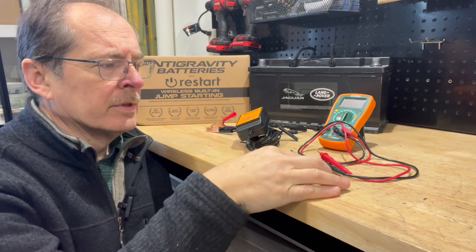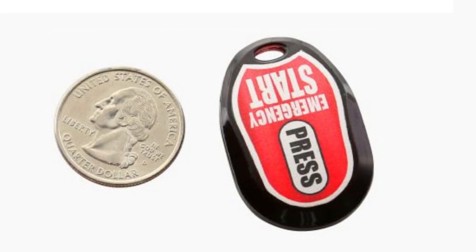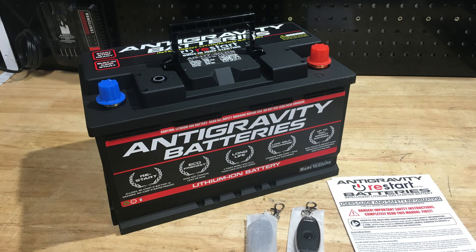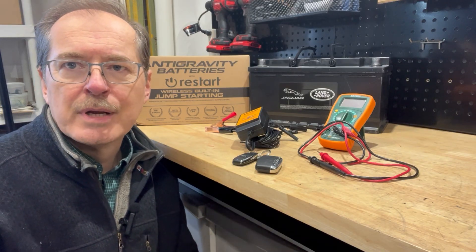The second thing is the Antigravity battery comes with a restart feature on this key fob, such that it monitors its state, and if it drains too low, it cuts off from the car, preserving roughly 30% state of charge — enough to then restart the car. The key fob can be engaged, the battery reconnects to the car, and you're able to restart it. Those are the two things I'm doing to compensate for the lower-capacity battery.